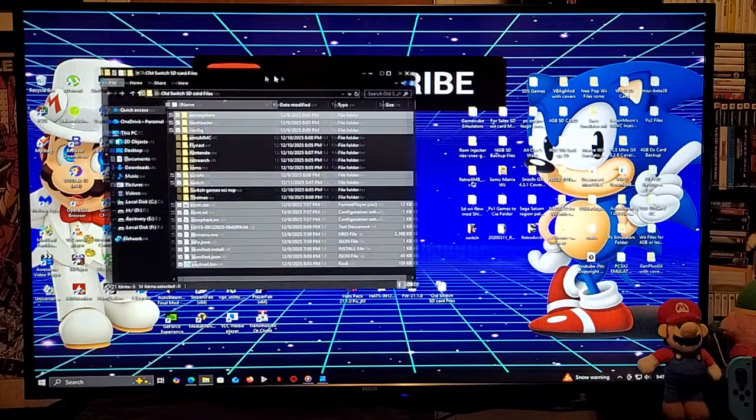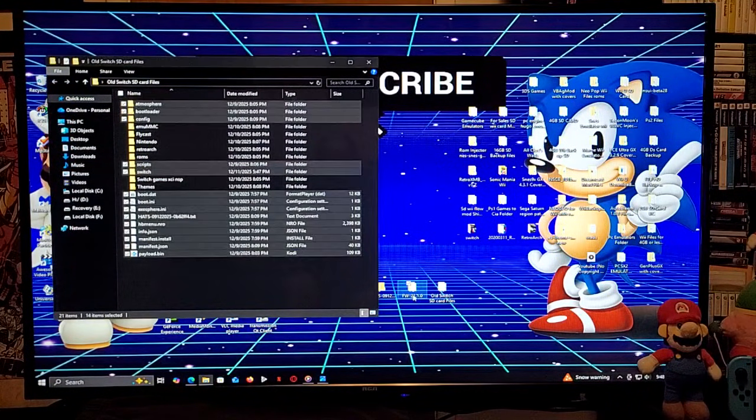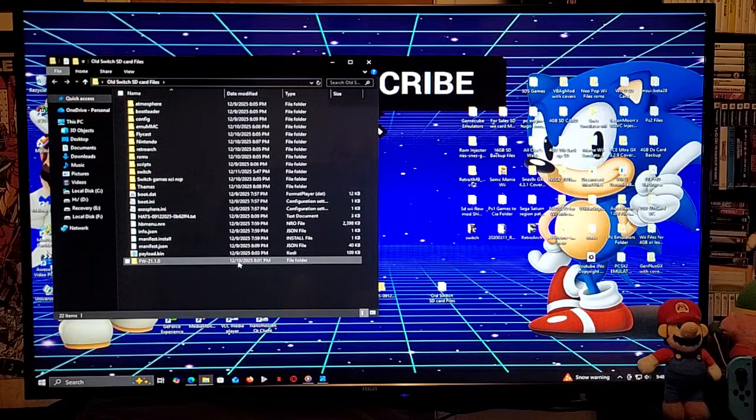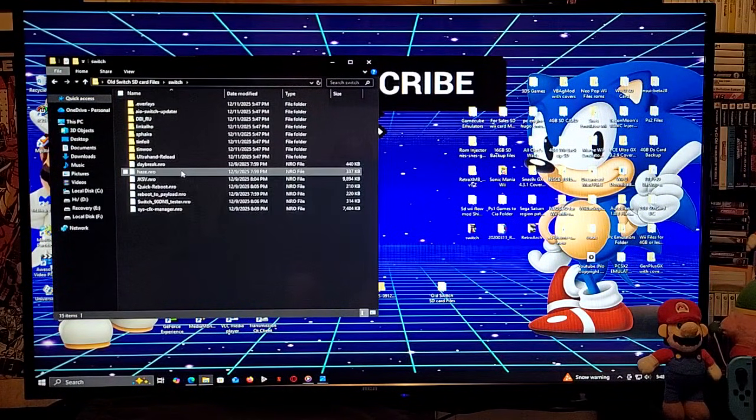Last thing we need to do: if you are going to be updating your Switch offline, we are going to copy over the folder with the firmware onto the root as well. Now you have all your files. Once you get on your Switch and want to update your firmware offline, you're going to use the Daybreak application, which is included in the hats pack.